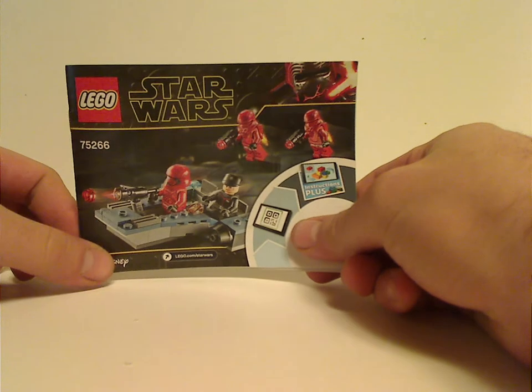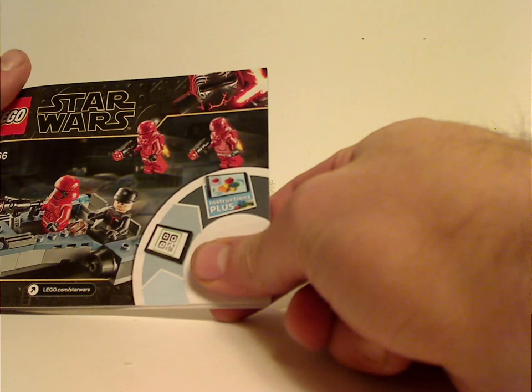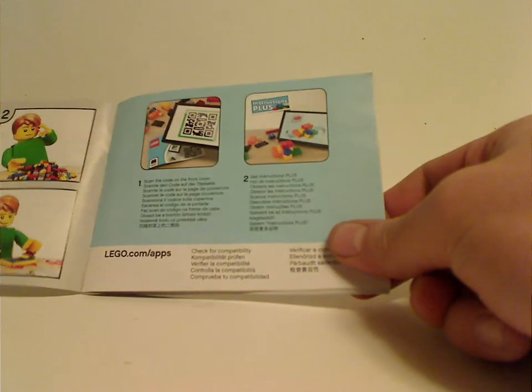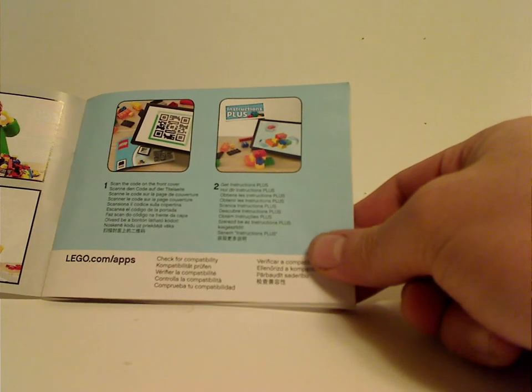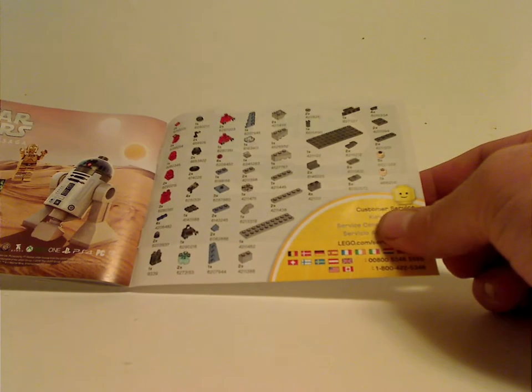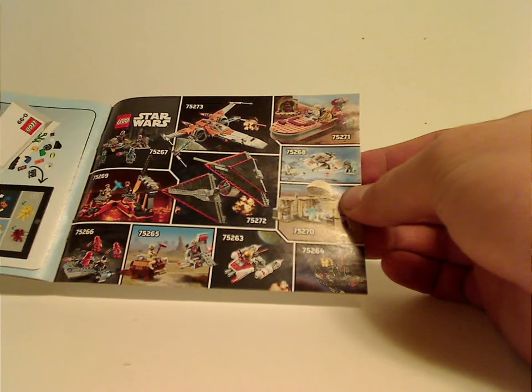And onto the booklet, with the same pictures on the front, and also now saying Instructions Plus. It covers how to use Instructions Plus, or rather LEGO Life, and on the back there's an online survey, then all the pieces that come with the set, an ad for the Skywalker Saga game, ads for the other Winter 2020 sets, an ad for LEGO Life, and the last steps.